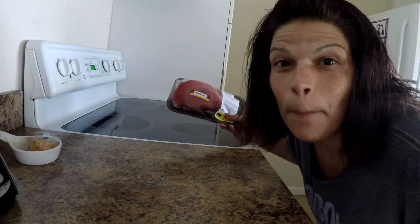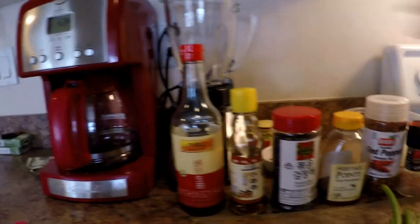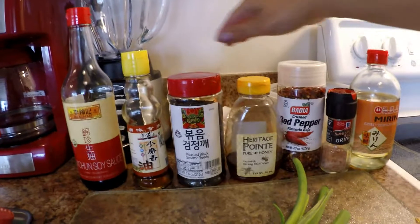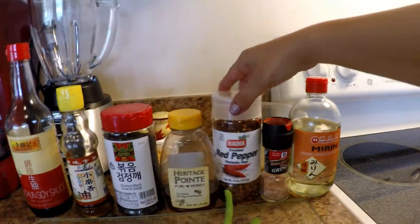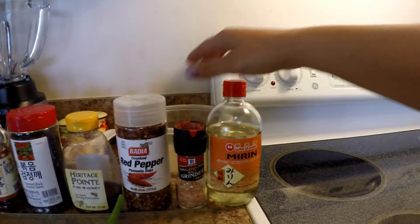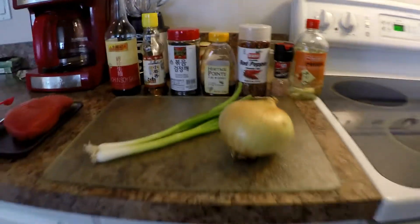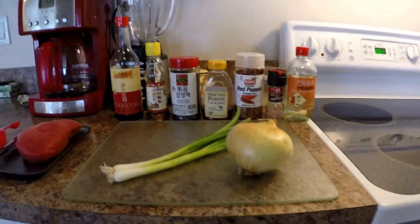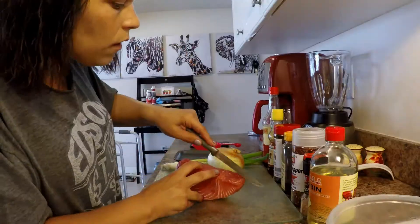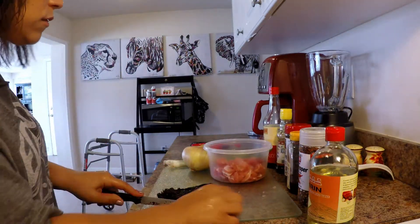I'm making tuna. We've got soy sauce, sesame seed oil, roasted sesame seeds, honey, black and crushed red pepper, Himalayan salt, and some mirin. We're also going to need an onion, scallions, and a nice fillet of tuna.